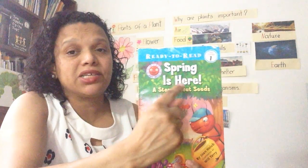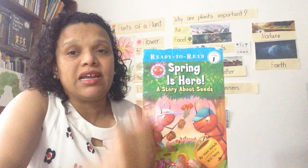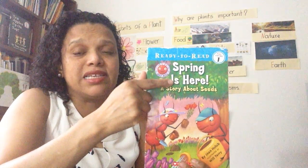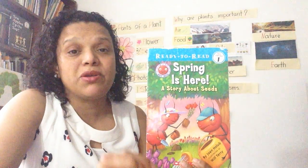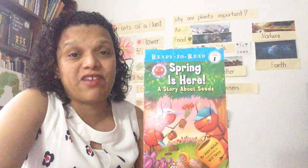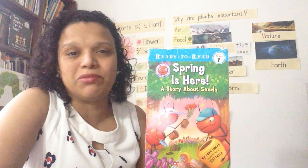Do you see these big letters in the center of the book? This is the title and the title tells what the story is about. This one says Spring is Here. Spring is one of the four seasons. We have summer, winter, fall, and spring. Spring is one of my favorite seasons. Do you have a favorite one? The one that you like the most?